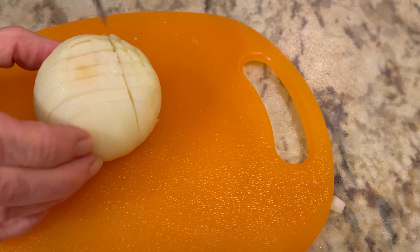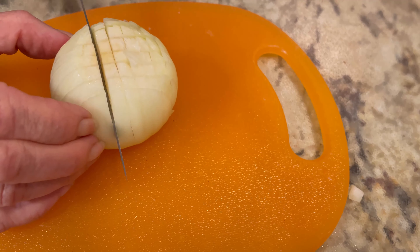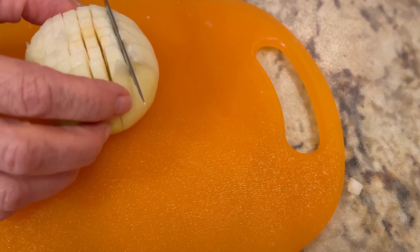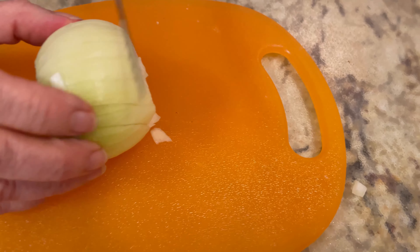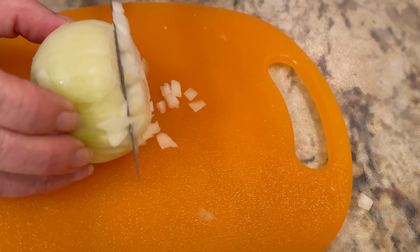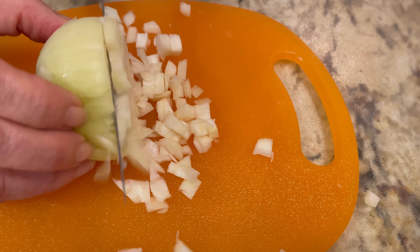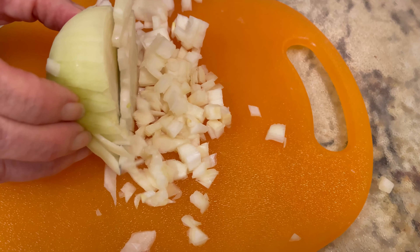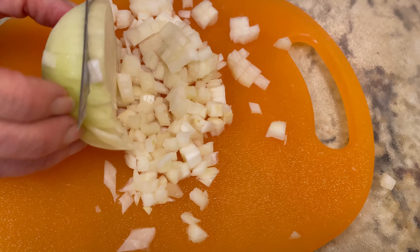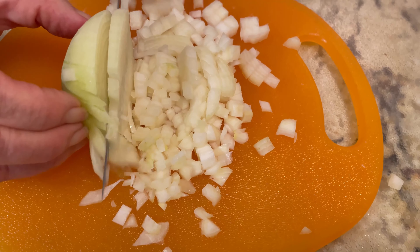Crisscross it vertically both ways, and then take and turn it over and you'll see nice small quarter to one-eighth inch pieces to sauté for the potato mix.